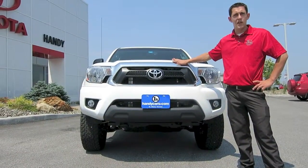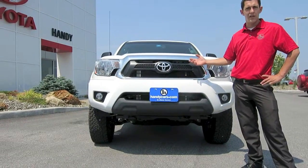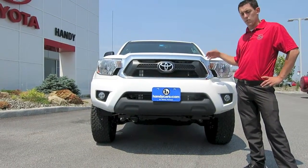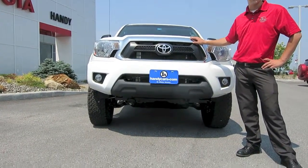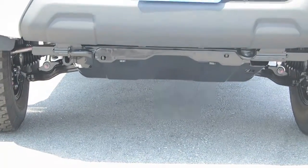As a direct result of the upgraded Bilstein suspension, you will notice that the truck sits a little bit higher. In addition to those larger shocks for off-roading, you will also have an upgraded front skid plate so that you won't be taking oil pan damage on anything.